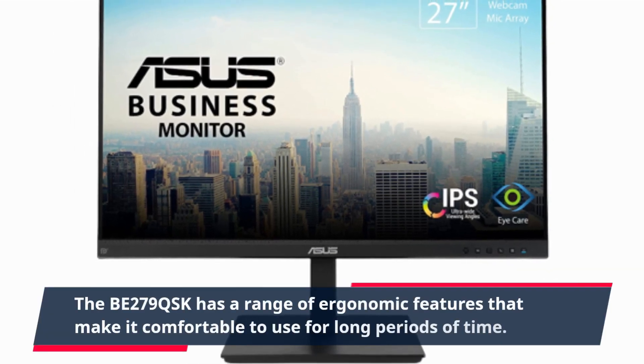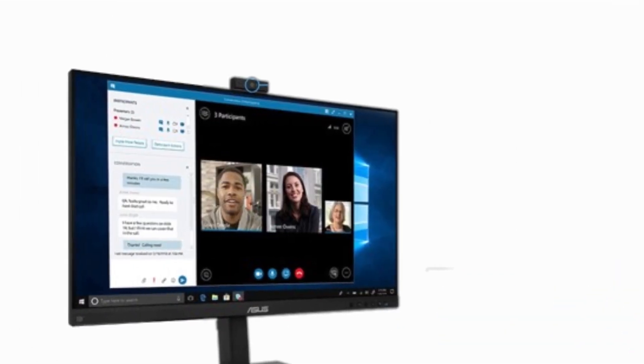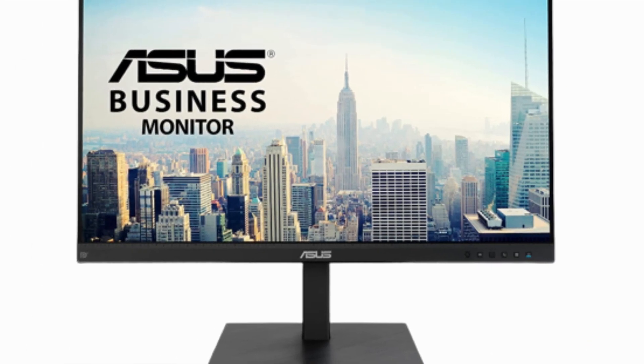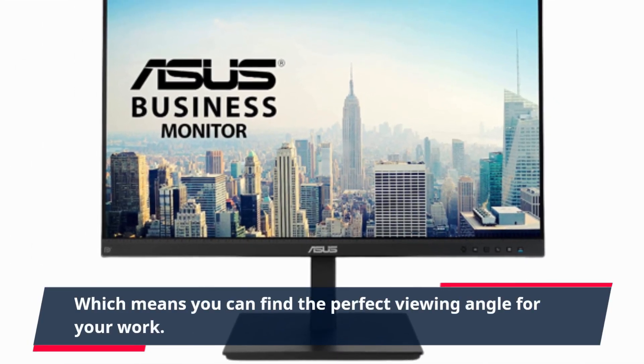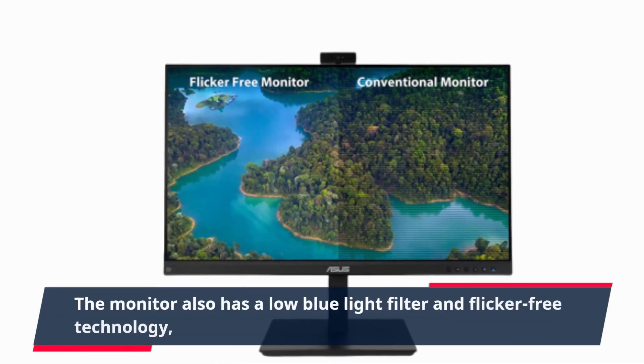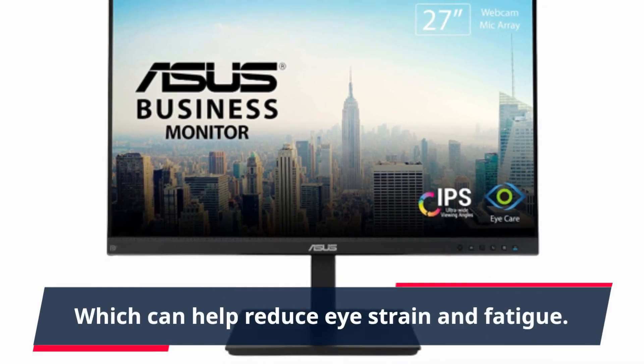The BE279QSK has a range of ergonomic features that make it comfortable to use for long periods of time. It has an adjustable stand that can be tilted, swiveled, and pivoted, which means you can find the perfect viewing angle for your work. The monitor also has a low blue light filter and flicker-free technology, which can help reduce eye strain and fatigue.